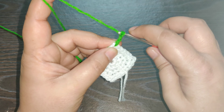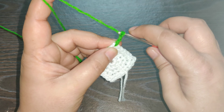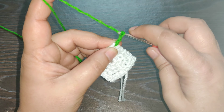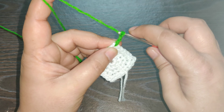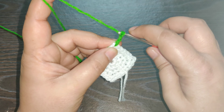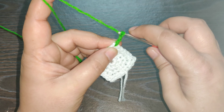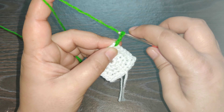Chain one to complete the puff stitch. Chain one again — in the next space work the next puff stitch: one, two, three, four, and five. Chain one to complete the puff stitch. Chain one again. We reach the next corner space — in that space work a puff stitch: one, two, three, four, five. Chain one to complete your puff stitch.